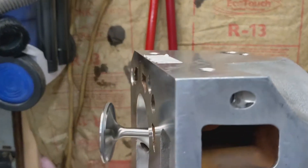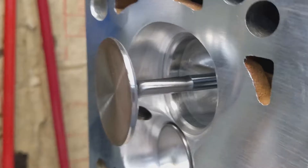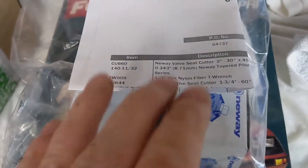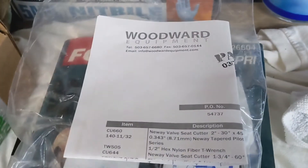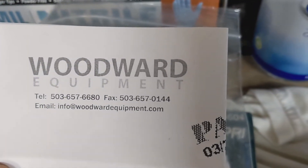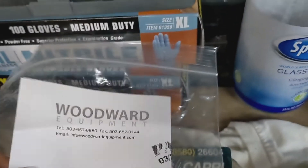Alright guys, happy Sunday. I'm just going to go over what we did — we went ahead and used our new way cutters and did a three-angle valve job on our little home DIY setup. You can look at Woodward Equipment for more info; that's where I got them from — they're one of the recommended dealers.